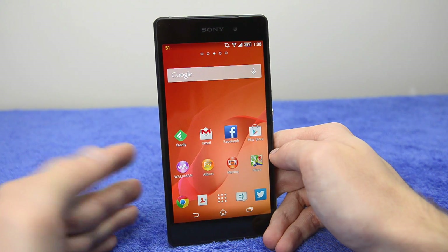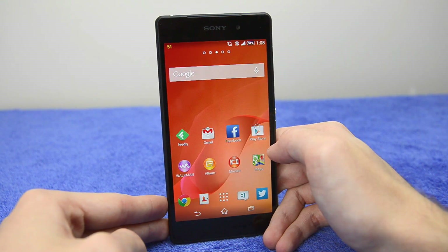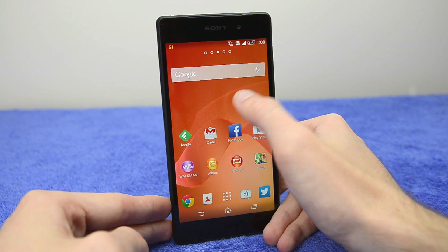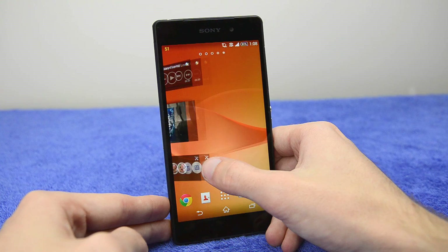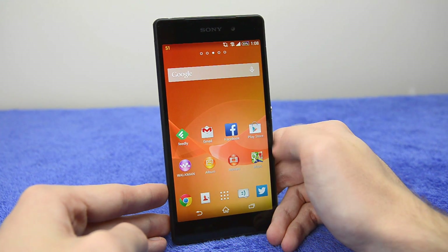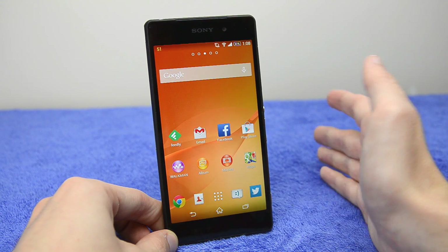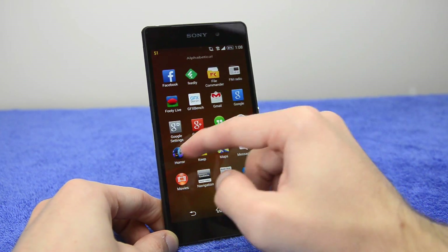One interesting thing about the Xperia Z2 is that a live wallpaper is enabled by default straight out of the box. It changes when you tap and interact with it. However, it does make performance on the home screens a little bit worse than a static wallpaper, and it decreases battery life slightly because of the 3D rendering effect.